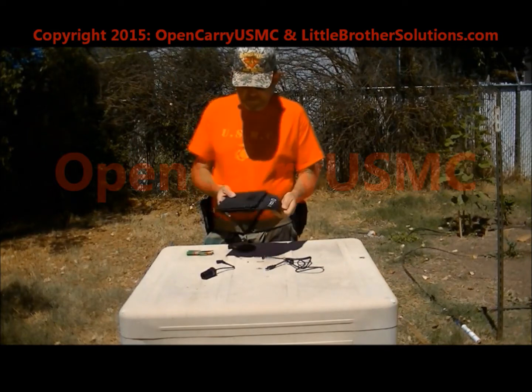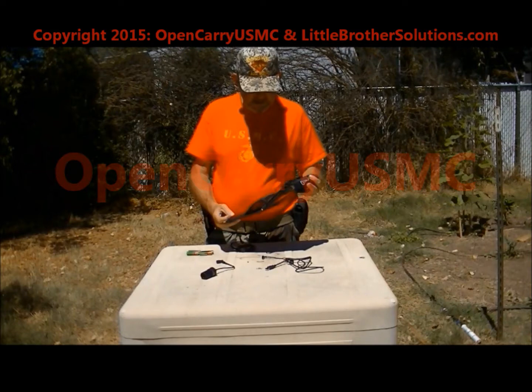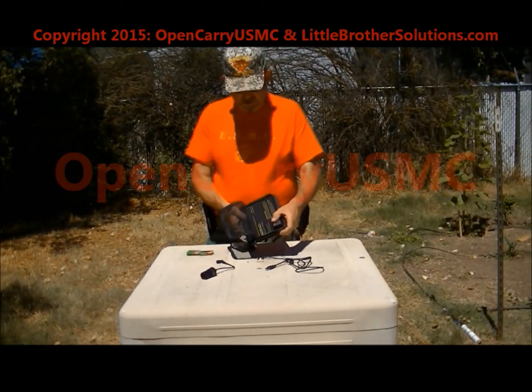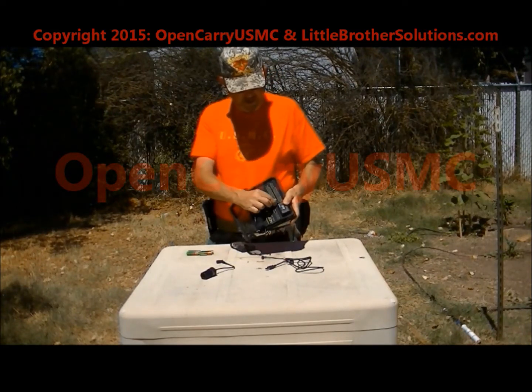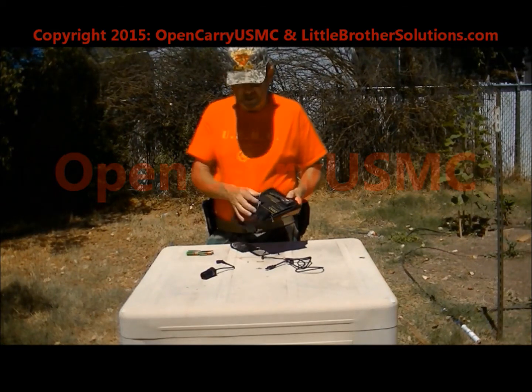It's really simple. Unfolds and you lay it in the sun. On the back side there's a little control box. You slide this cable into there and when it's in the sun, you get voltage out.